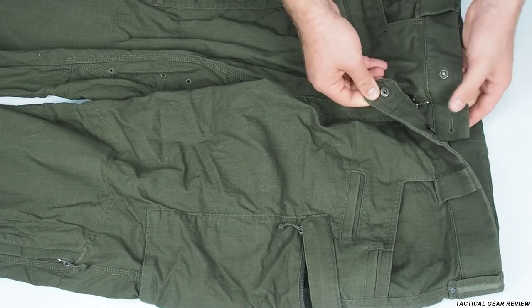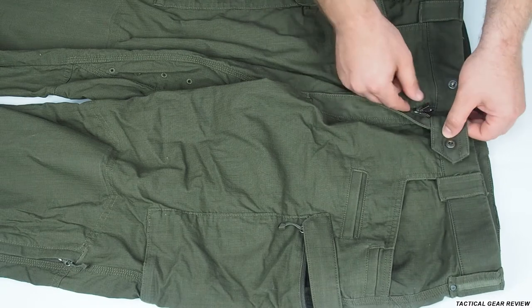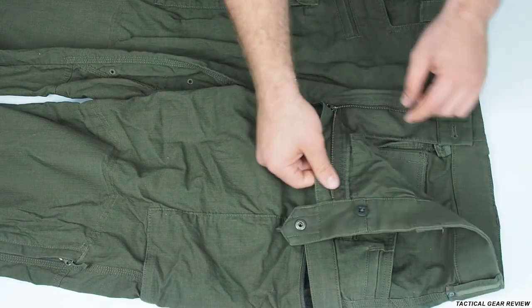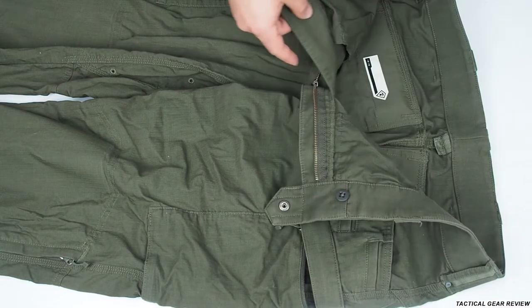So here we have one button here and also one button inside to prevent an opening. There's a zipper here — a First Tactical zipper, not a YKK zipper — and fabric here to protect your groin area.